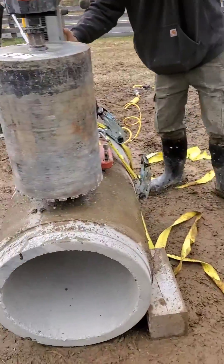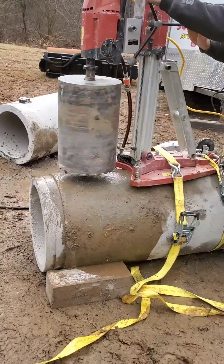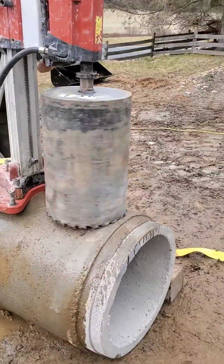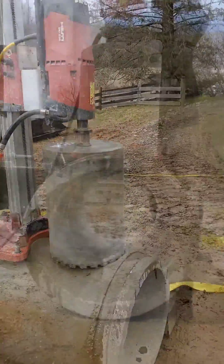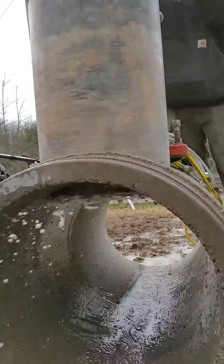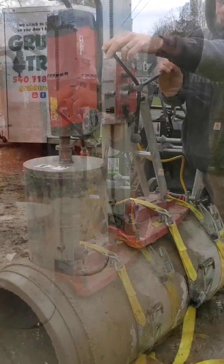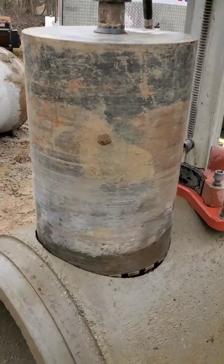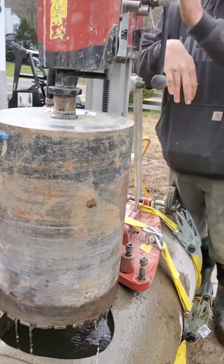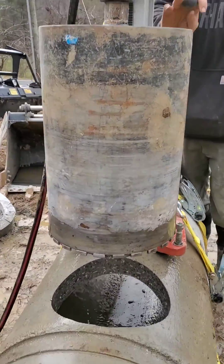Cut it off with that. Let's see if we can get a hole right here. A little bit, about six minutes. I'm going to speed it up with you guys and the camera here. It's pretty cool. That's a nice hole.